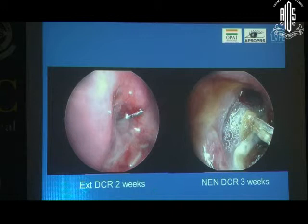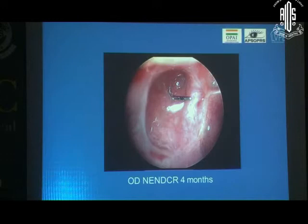External DCR at two weeks looks like this, and at three weeks this is how the non-endoscopic endonasal DCR appears. You personally realize that a lot of times, once you take out the tube, healing sets in and things improve. That's probably the ideal ostium you would look at — common internal punctum nicely spaced, posterior wall, anterior wall, superiorly well-formed. So that's almost the ideal appearance.